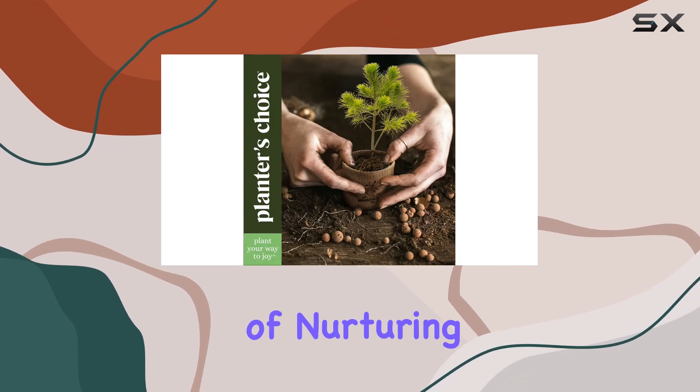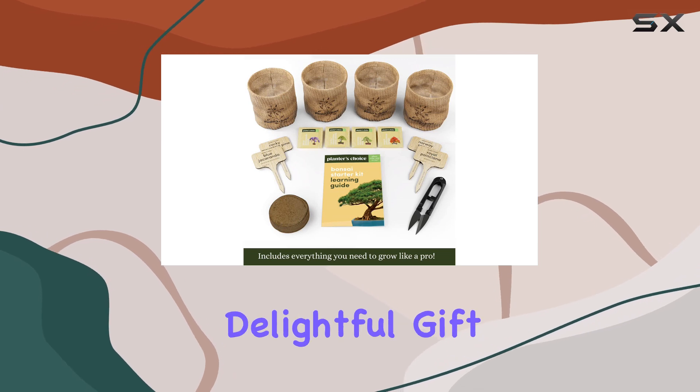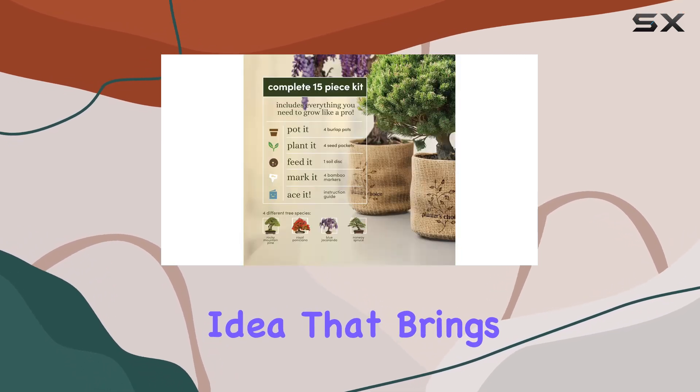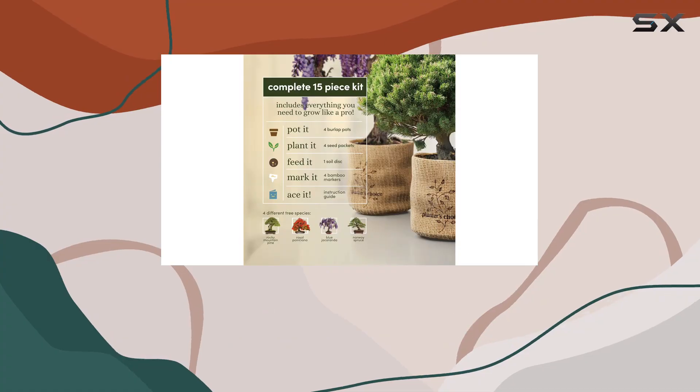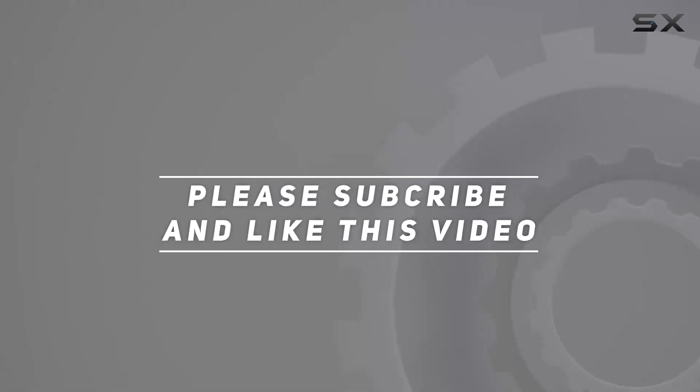This kit makes growing bonsai a fun and fulfilling hobby, allowing anyone to enjoy the process of nurturing these beautiful trees from seed to growth. It's an unusual yet delightful gift idea that brings the joy of gardening into the home. Check out the video description for updated pricing — thank you for watching.